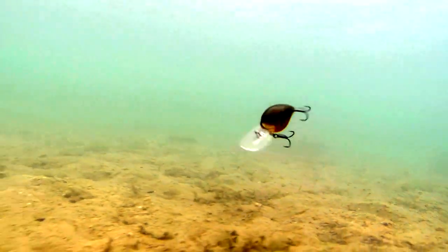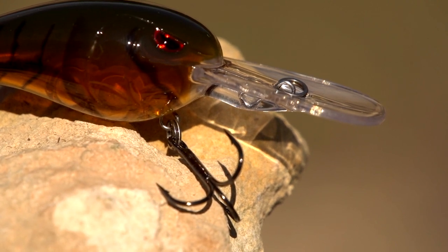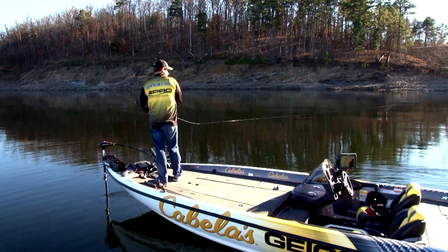We're going to show you different times to pick this bait. It will also help you clue in on when to pick other crankbaits so that you can pick the right bait when it comes time to tie on that hardbait and go fishing.